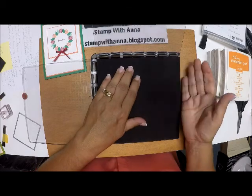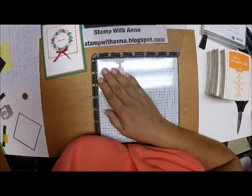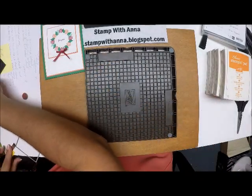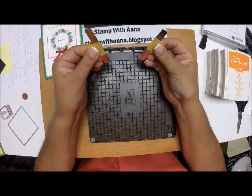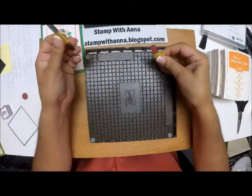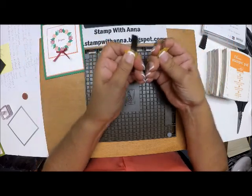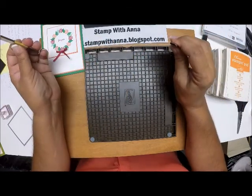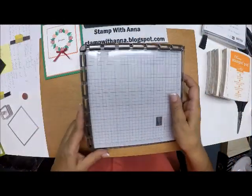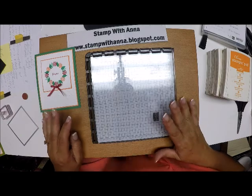It also comes with this foam pad that you use if you're going to use a photopolymer stamp set — you get the cushion from the foam and also a little lift. I'm going to use one plate. On the back there are two little slots that house very strong magnets. I have mine wrapped in painter's tape so I have a good grip on them. You really want to try hard not to have these come together — they're very difficult to take apart and may break.